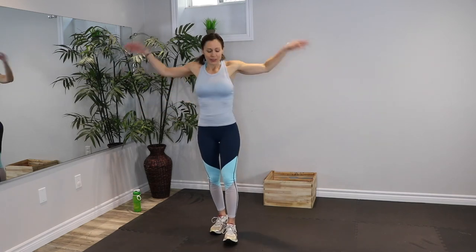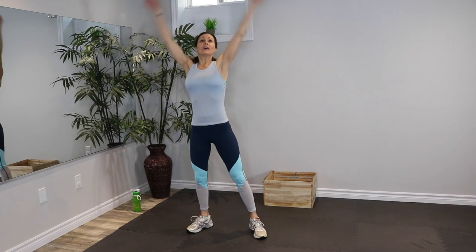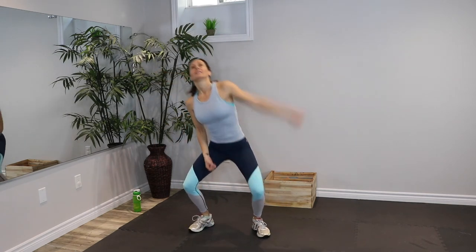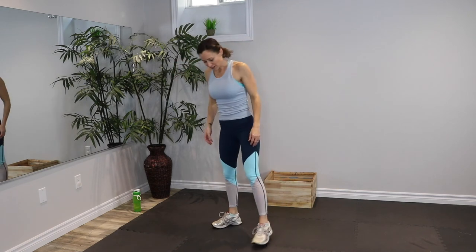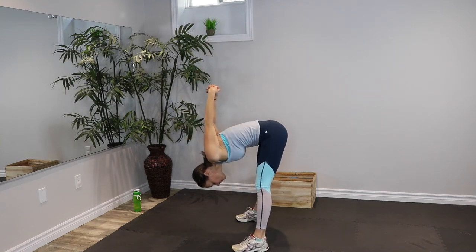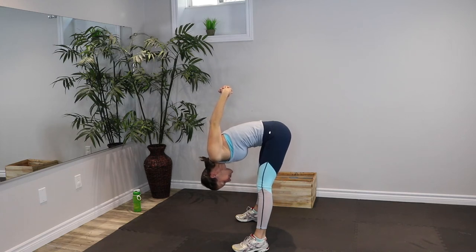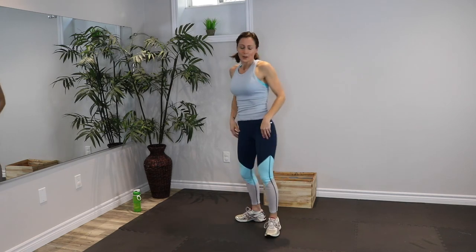Now we can cool down, bring our body temperature down, and we'll start with overhead stretches to get our heart rate back down as well. And side, up, and side. What an adventure that was! I'm so glad you came on that quest with me. Now stand with your feet wide apart, clasp your hands behind your back, and bend at your hips, lean forward, and bring those arms up as high as you can. Rest your head and just stretch out your shoulders and the back of your legs. And roll back up.